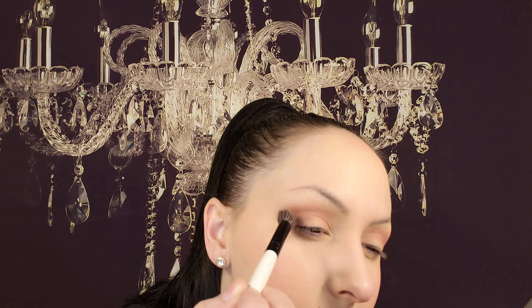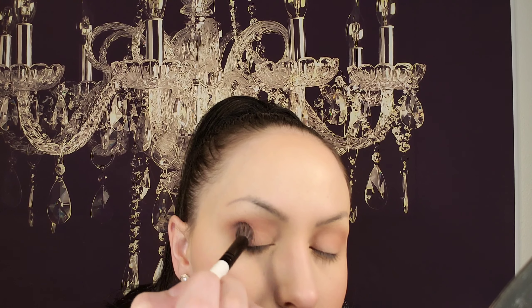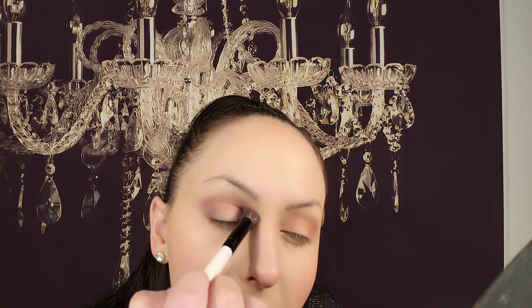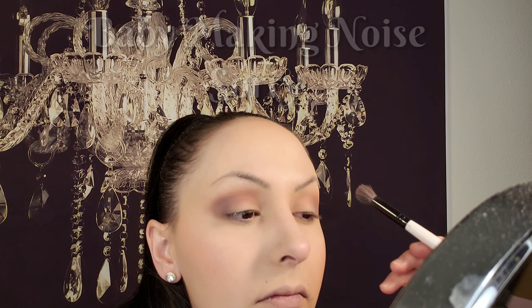Now we're going to do the other side - just do the crease and heavier on the outer corner. I'm going to take another blending brush and put the darker color more on the outer V and slightly bring it into the crease. Then we're going to take those same two colors on a small little brush and run it under the lower lash line, starting with the darkest purple first, then the Dusty Rose.